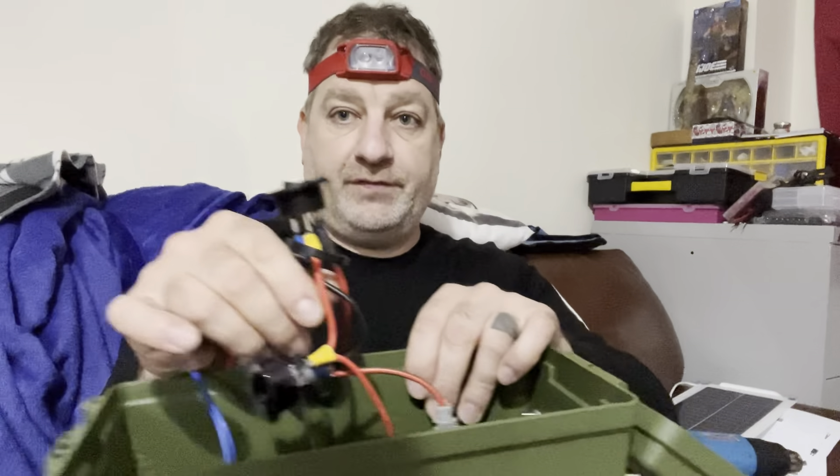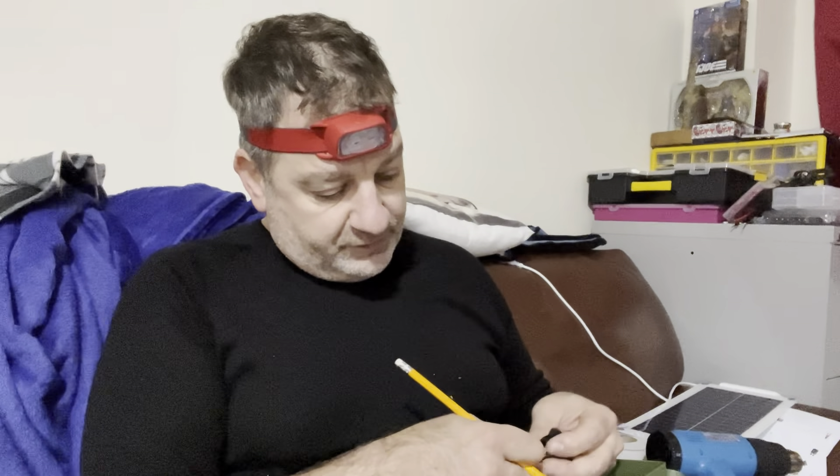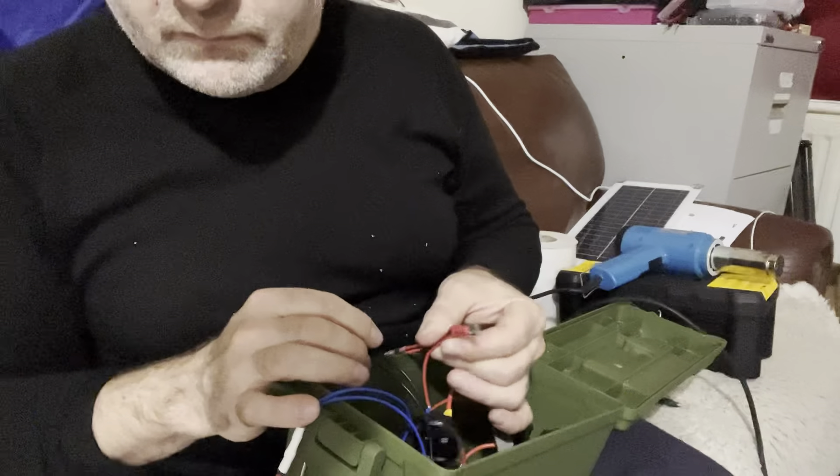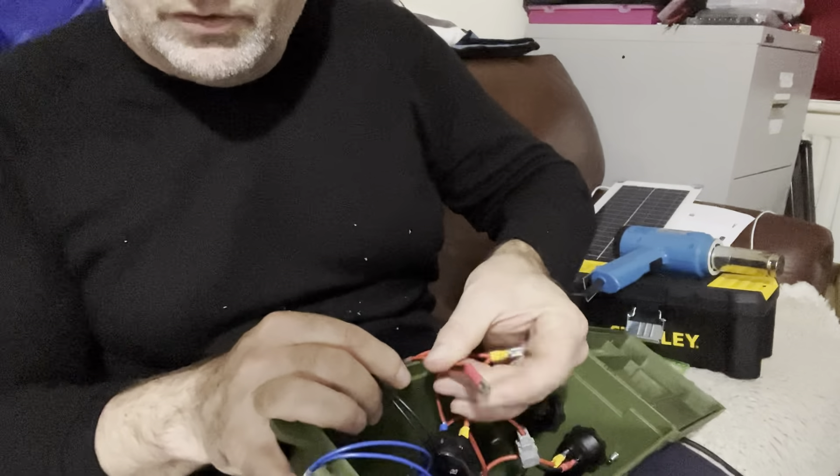Everything's fitting in well. I struggled to remember the wire order on these connectors, so I just wrote it down — blue, yellow, black — and noted which colour goes where. Gold is blue. Nothing wrong with writing it down. Fixed one where the wires were showing, now it looks much better.